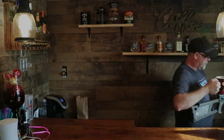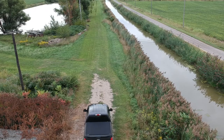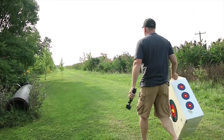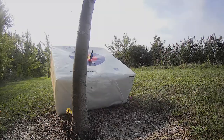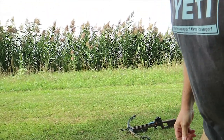Since it smells like hunting season, we're going to go to the farm and see if we can sight this in. Let's go. Alright guys, we're here at the farm. We're going to start off at 10. I've got my small camera down there.